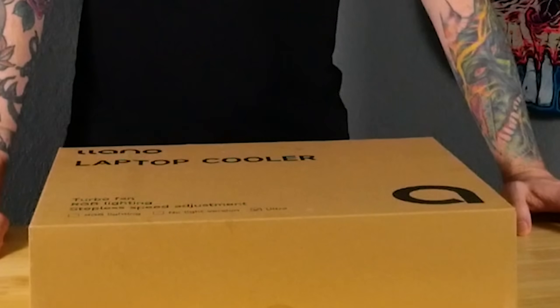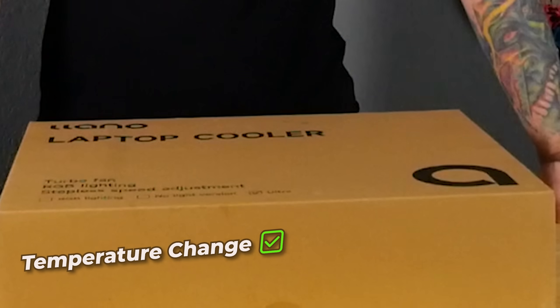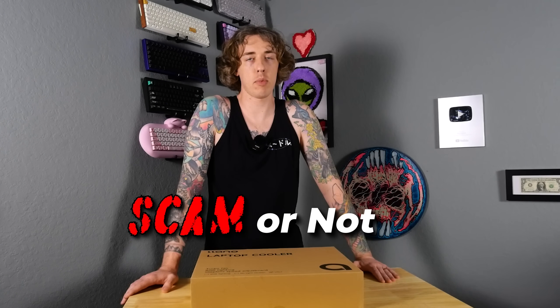Laptop coolers — do they work? I don't know, man. I've heard about them, but one thing I do know is that my laptop gets hot. With this thing I'm hoping to push some more FPS and I want to see some good temperature change. Then we'll determine whether it's a scam or not.